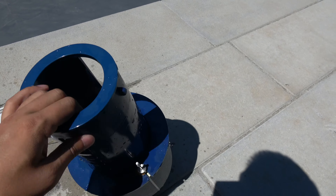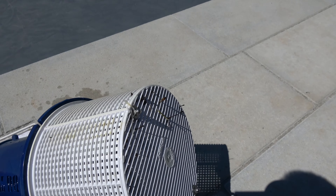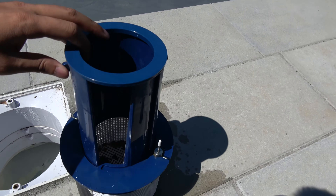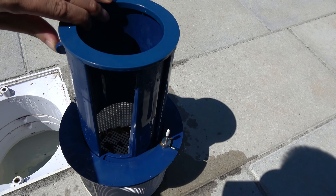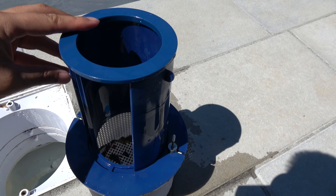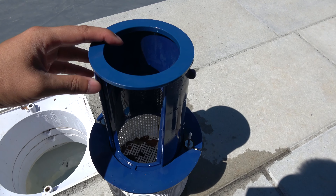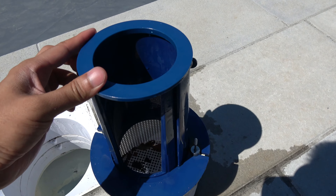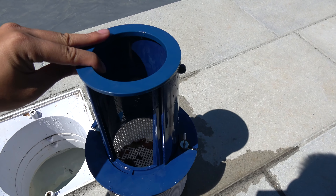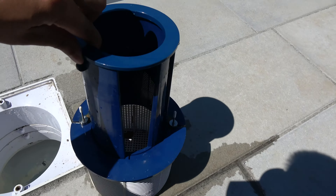It just attaches to your regular skimmer basket and as you can see there's some debris in there — all you need to do is dump it out. It's very easy to attach; they give you two rods. You can also increase the suction power by closing the flap. The flap is adjustable — you can open it more or less depending on what you need.